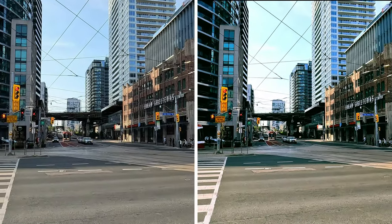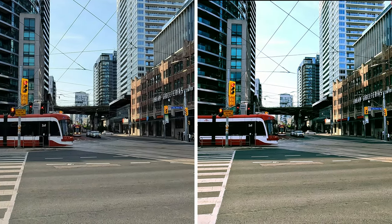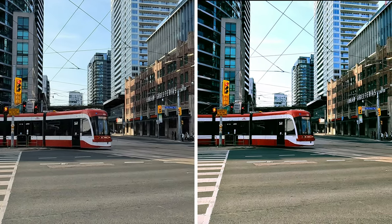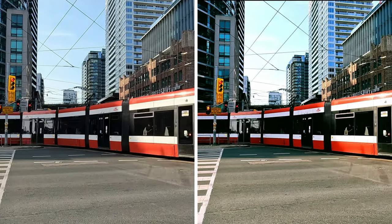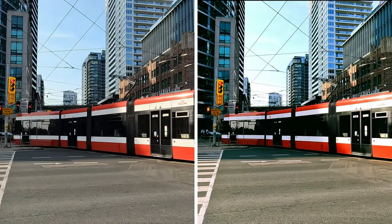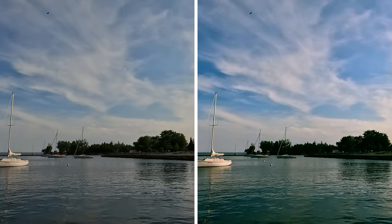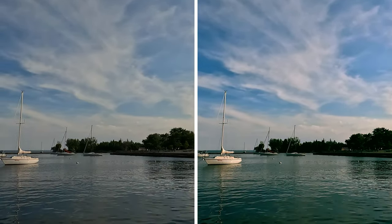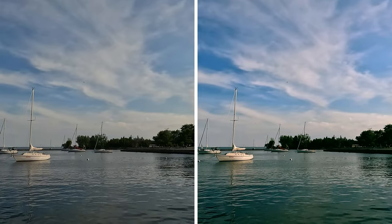Recently I started color grading my GoPro clips and I wanted to show you a comparison. Whenever I'm color grading I use the flat profile, but I couldn't show you the comparison if I used the flat profile, so I used GoPro's vibrant profile for all these clips. It's like GoPro's own color grading using the vibrant profile, but I was still able to do some improvements over the vibrant profile, and that's what you're looking at.